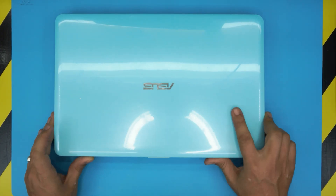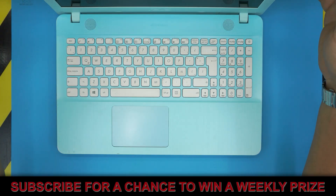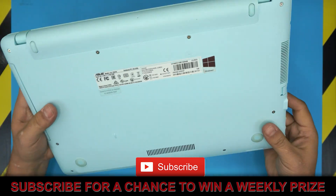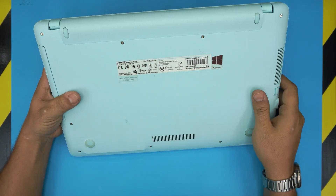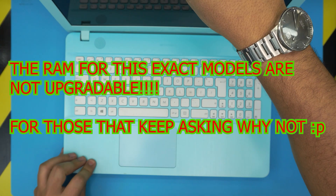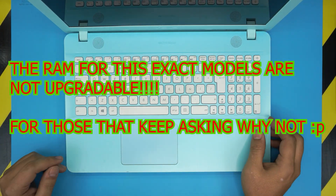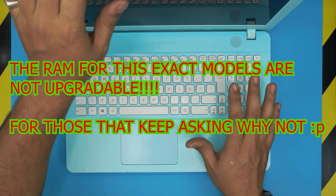Hello everyone, today I have an ASUS laptop — model X541N. In this video I'm going to show you how to open it up and whether you can increase the RAM, since many of you keep asking me about that.